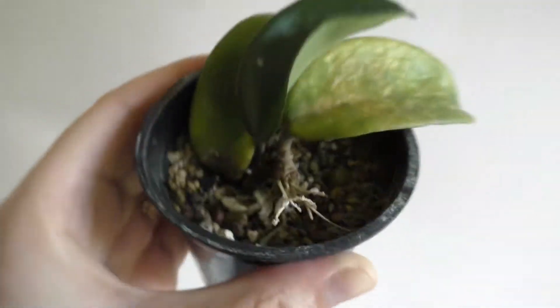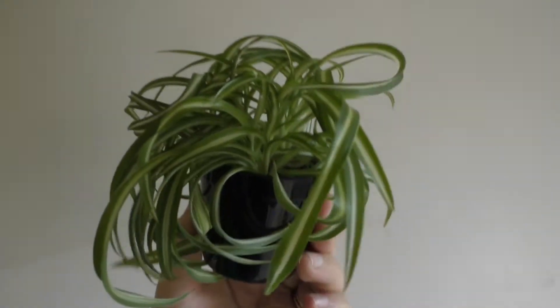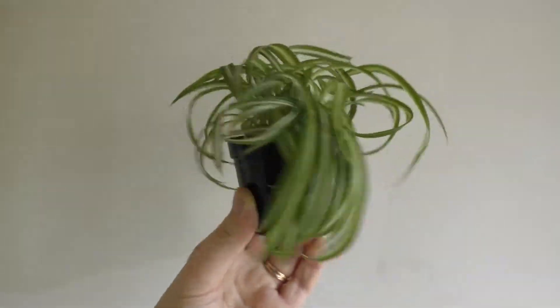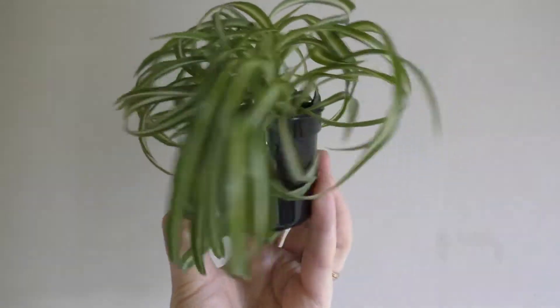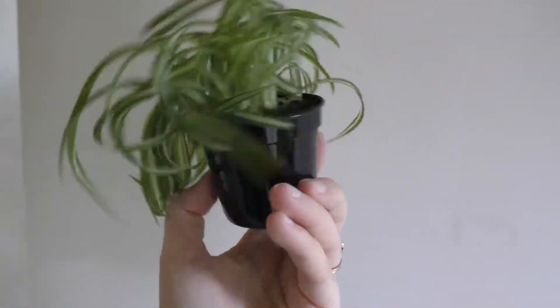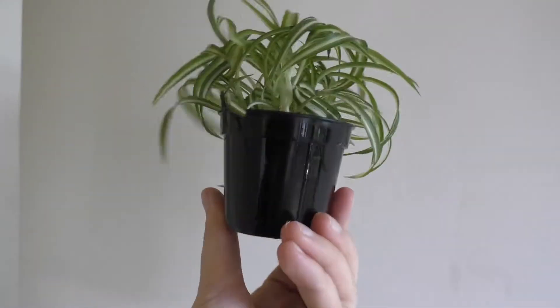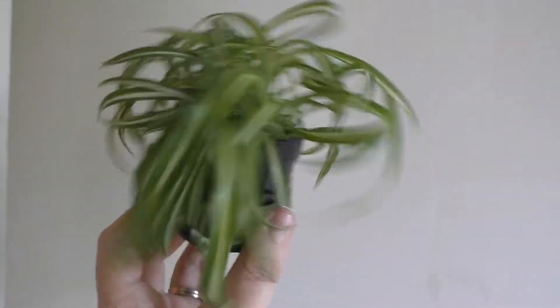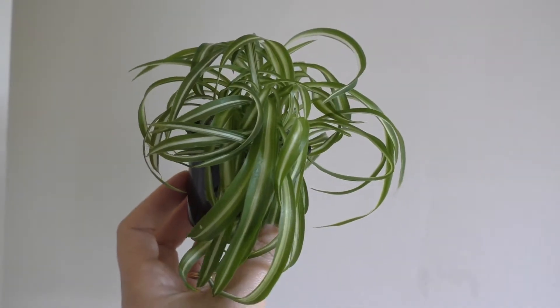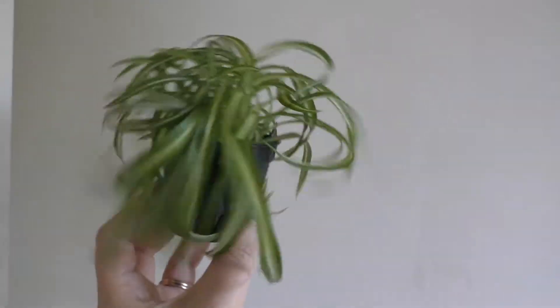Tell me in the comments below if you hate spider plants - I think they look like wigs but I have a soft spot for them. This is a bonnie or curly spider plant.